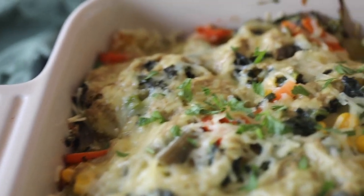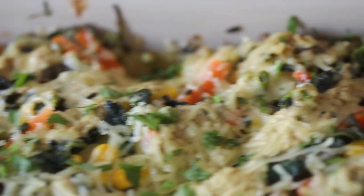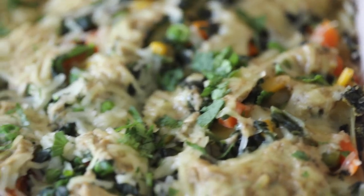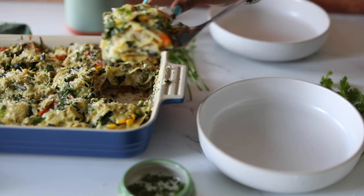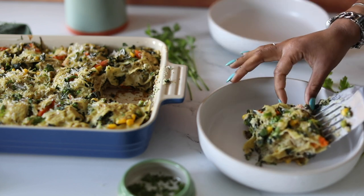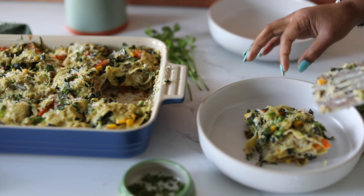Hey y'all, it's Desiree here from I Can You Can Vegan and I'm back with another amazing recipe for you to try. Today we are making my white vegetable lasagna. Y'all, it is creamy, delicious, full of flavor — ain't nothing bland about this lasagna and it's picky-eater approved. So stay tuned so you can find out how to make it.